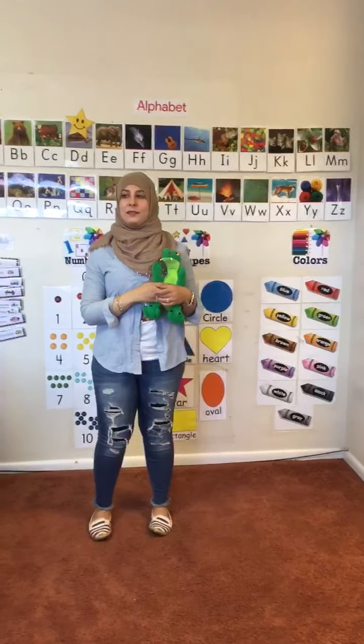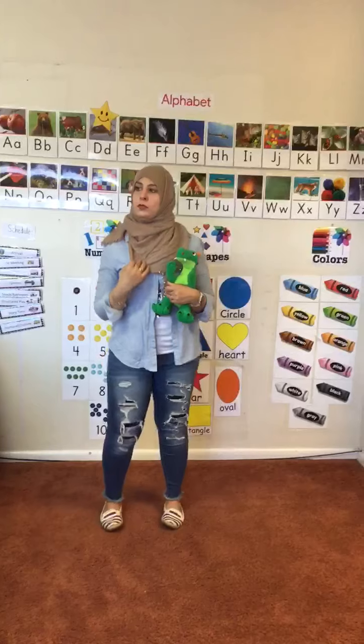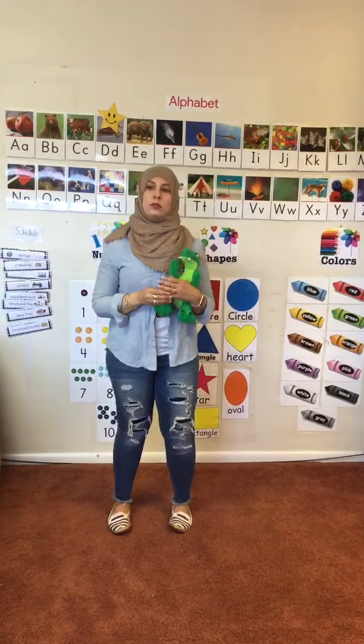Good waiting, my friends. Hi kids, let's shake our body. Come on, dance to the tune.